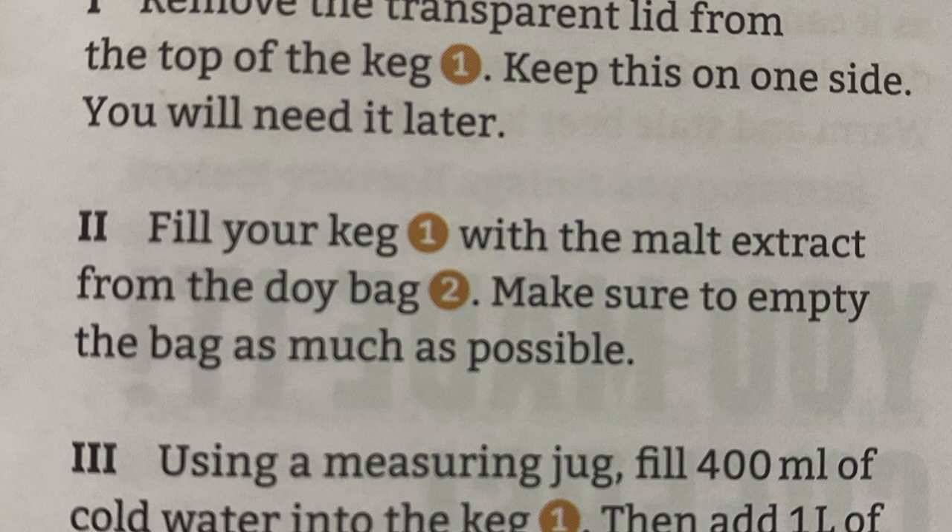Now for step two — verbatim: fill your keg with the malt extract from the doy bag, make sure to empty the bag as much as possible. So we're going to grab our keg, put it to the side, grab our malt extract, and just go ahead and dump it all in. The bag — just hope this goes well. It didn't say anything about shaking or mixing it up, so we're just going to go for it.